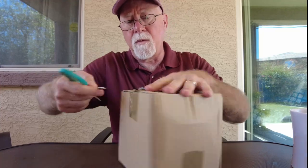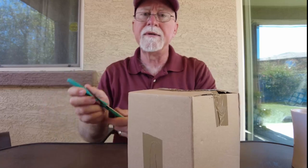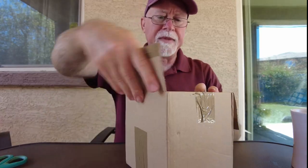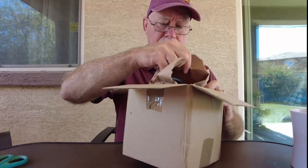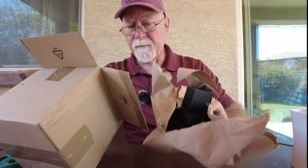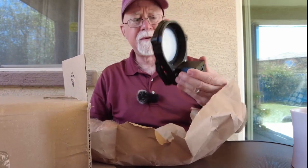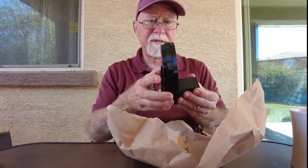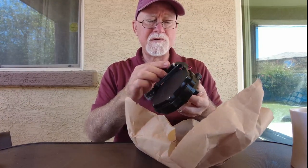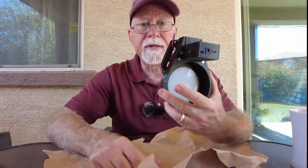Now, you may be wondering why I ordered something like a flip-flap, if you're not at all familiar with it. Opening it up was pretty simple — no instructions, just wrapped up in paper, and here it is.